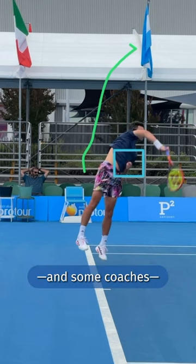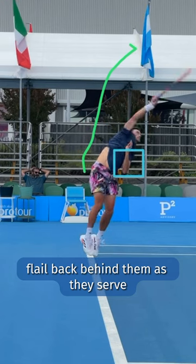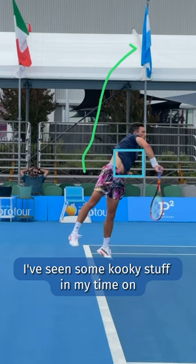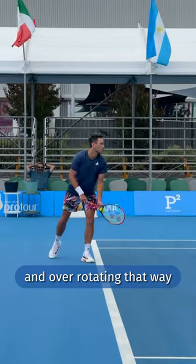Many players and some coaches think that the non-hitting hand should flail back behind them as they serve. I've seen some kooky stuff in my time on the tennis courts, but you just end up leaking energy and over-rotating that way.